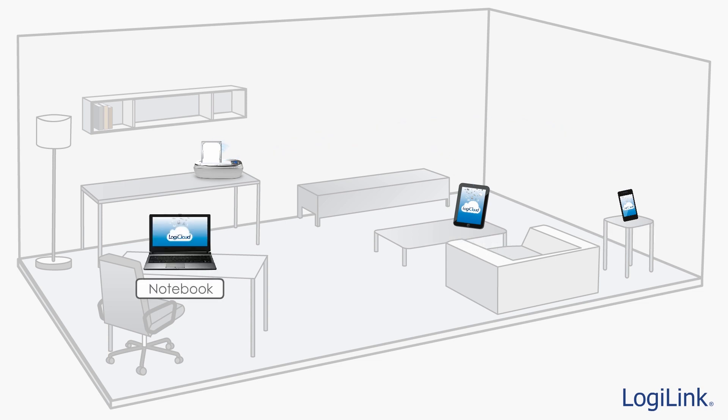It's also possible to get connected to the LogiCloud contents through your Wi-Fi-capable computer or notebook. To do so, simply connect to the LogiCloud access point and connect to the drive using the SMB internet file system.